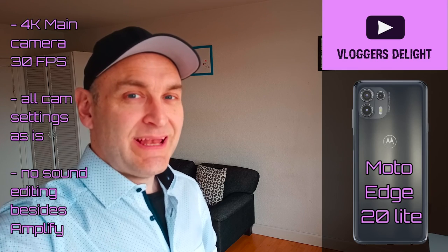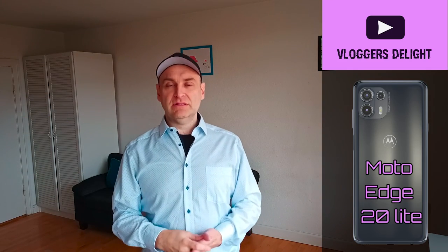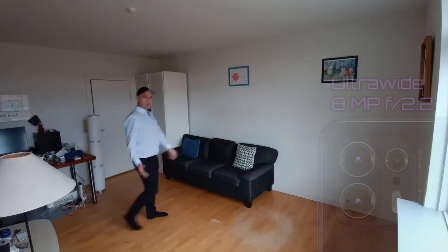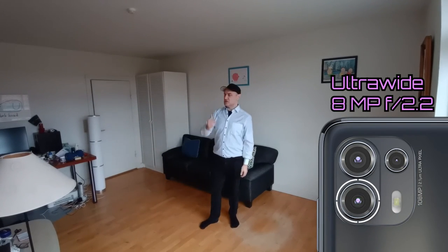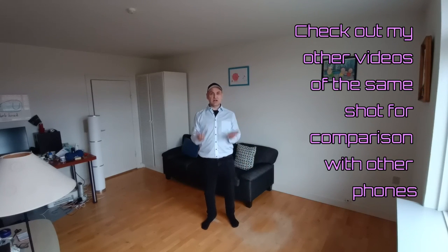This is the video and audio quality of the Moto Edge 20 Lite at around arm's length. And this is the video and audio quality of the Moto Edge 20 Lite at around two meters distance using its main back camera and ultra wide lens. We're shooting in full HD.